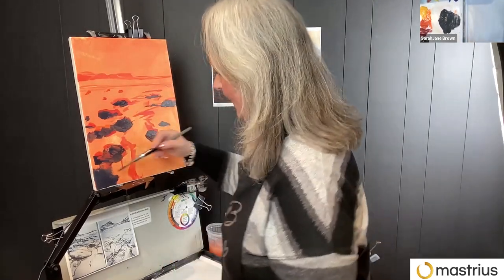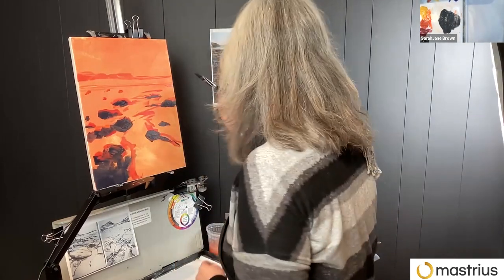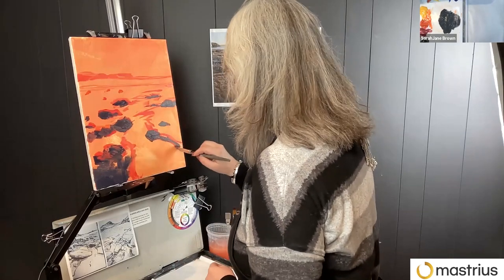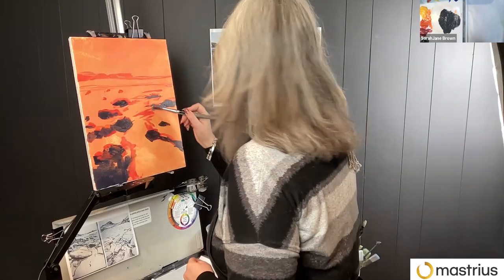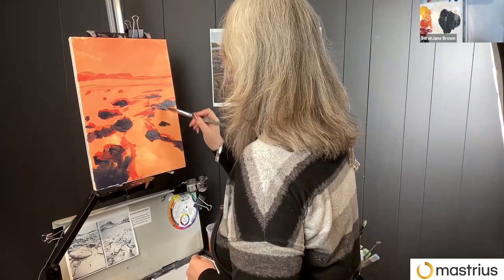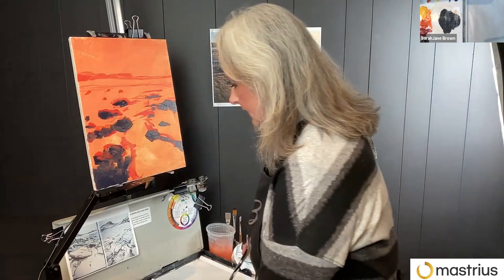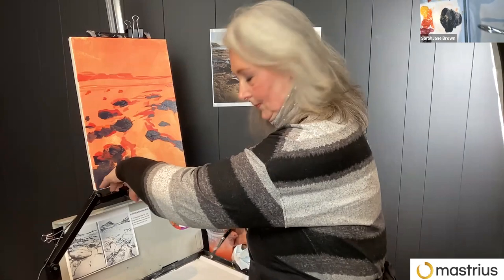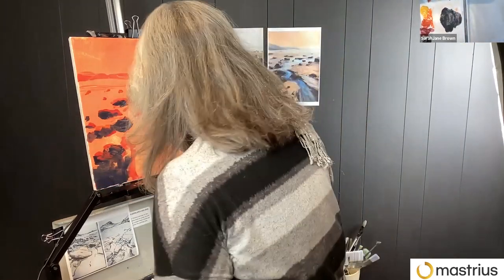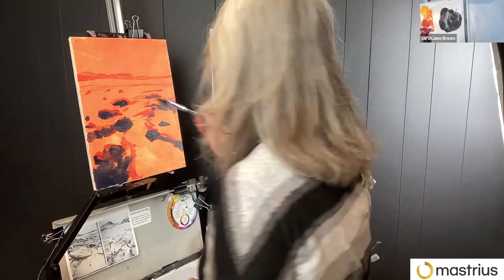Whether you just use cheap brushes or cheap paint or whatever, just to practice — just to get going, just to get rid of your inhibitions and actually get stuck in. Be prepared to trash a brush, get things paint-encrusted, get messy and have a go. And use lots of paint — don't be stingy. You can't make a painting without paint. You've got to squeeze plenty out and get going.